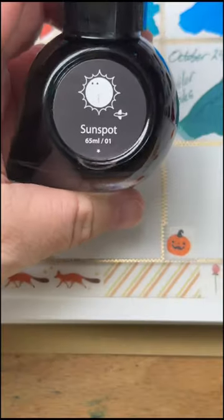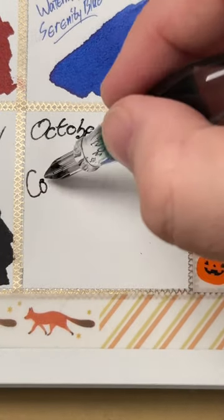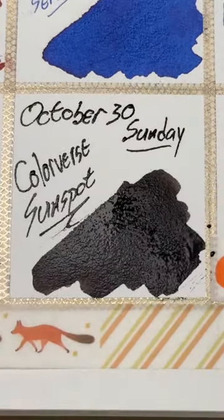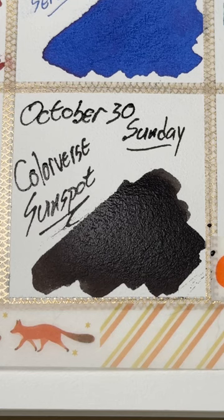It's October 30th and today we have Colorverse Sunspot. This is a deep dark black from Colorverse that I haven't used in a while — I kind of put it in a drawer and forgot I had it. It is a very nice black and it does develop a little bit of a sheen in some cases, on some papers, but mostly Sunspot is just gonna be a deep dark black to get us into spooky season. Halloween tomorrow!